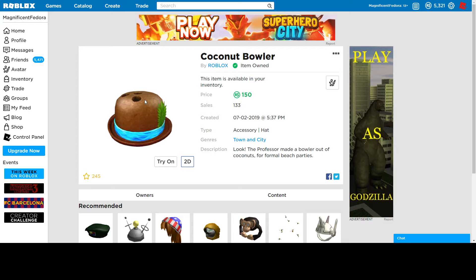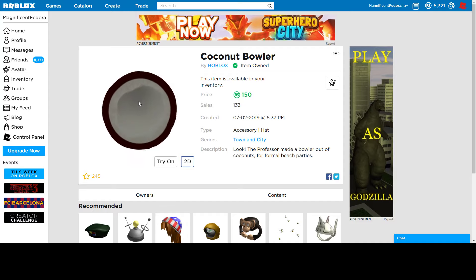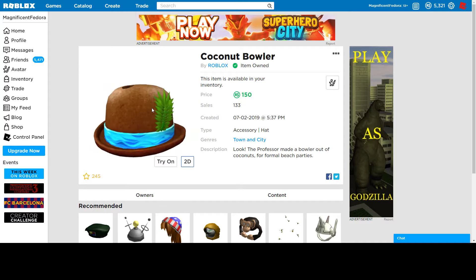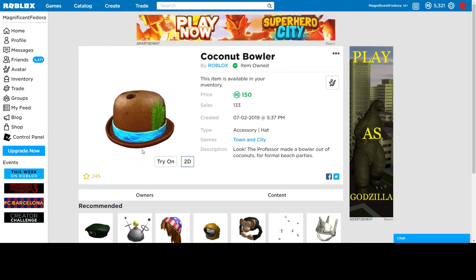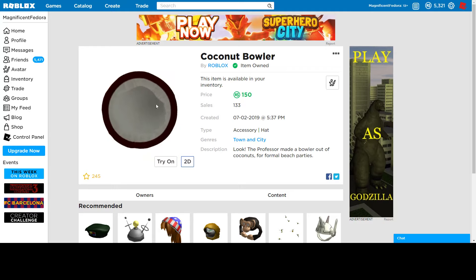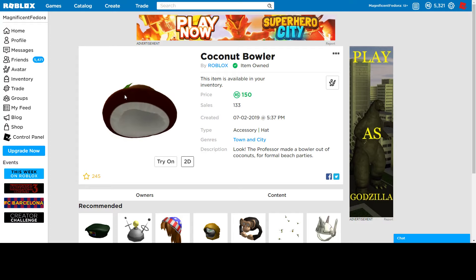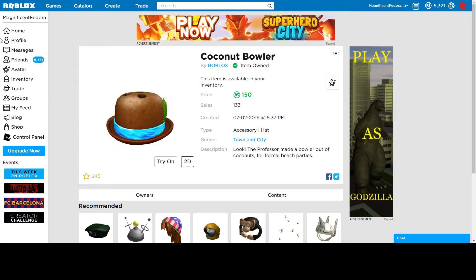And finally, we have the coconut bowler. Like, just a bowler. I like how they decorated the bottom to actually have the opening — I just noticed that right now. I think this looks really good. Honestly, they're very creative with this one. They actually opened it up over here with the white stuff — I think it looks really nice. I like how the green leaf is poking out, and it's actually not touching it, which is really good. Honestly, this is a really good hat. 150 for this is really good, and it has a good amount of sales. It's definitely one of my favorites.